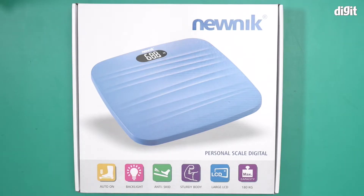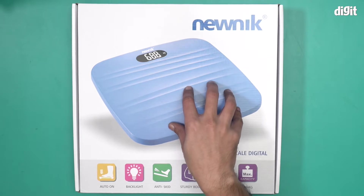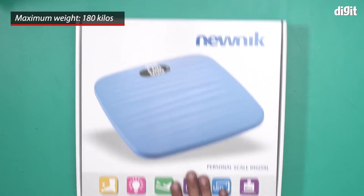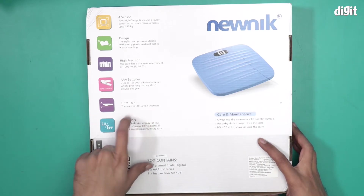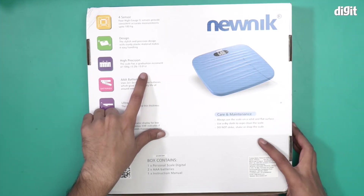Hello and welcome to the unboxing of the new Nick PSE 201 personal scale digital. There's an image of the weighing scale right on top. This is a weighing scale for personal use at home, in a bathroom, or even an office. It comes with auto-on features, backlight, anti-skid technology, sturdy body, large LCD, and a maximum capacity of 180 kilos. At the back we have more or less the same information — it also says ultra thin, comes with two triple-A batteries, and has a high precision scale.